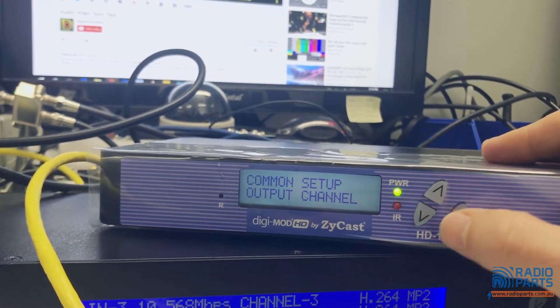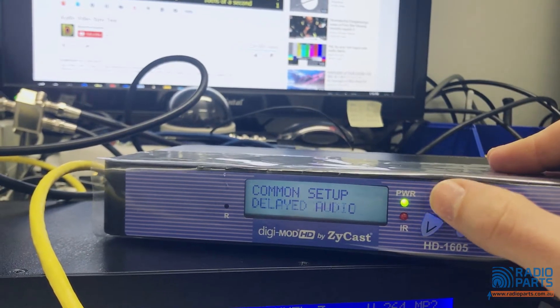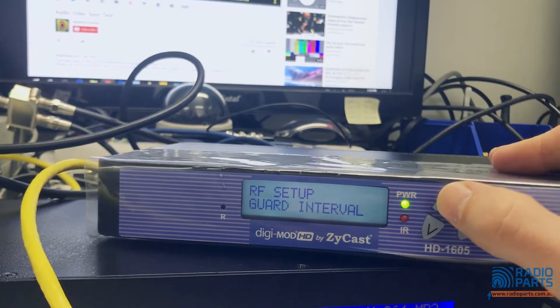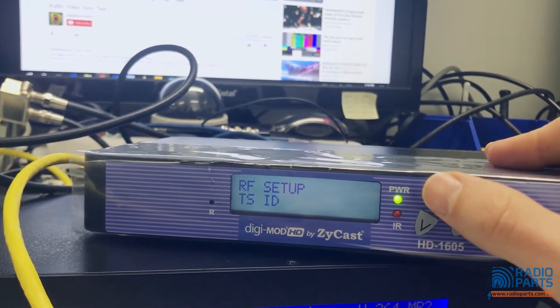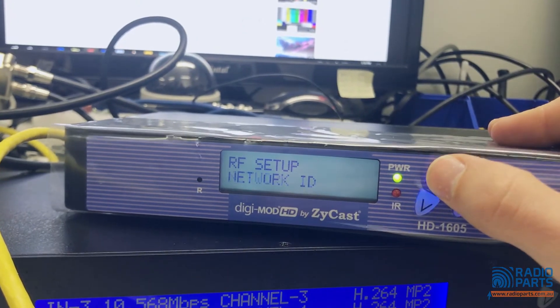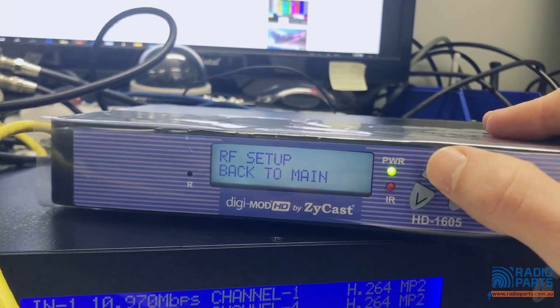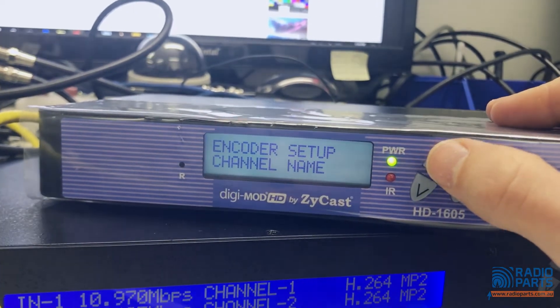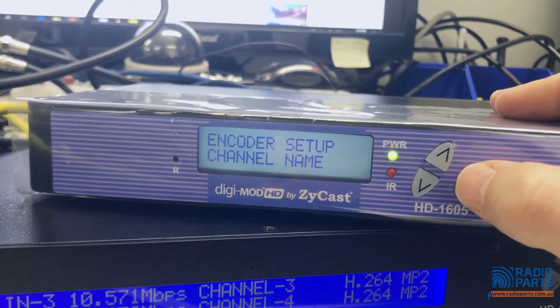Let's go into a few of the other main menu items. RF setup — we can ignore most of those. TSID: if you're putting multiple units together, remember to change the TSID. In encoder setup, the channel name — change that to whatever it is.